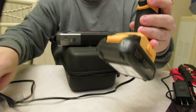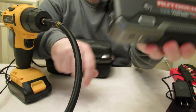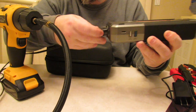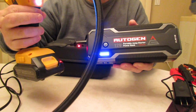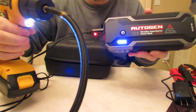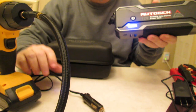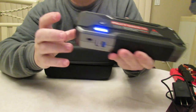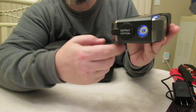What I have here is a portable jump starter with a little cigarette lighter adapter. I'm going to plug it into the port on the Autogen unit, turn it on — and it actually works! That's the cigarette lighter adapter port in action. I like that a lot because a lot of units now have an adapter wire that hangs out, but this one has it built in.